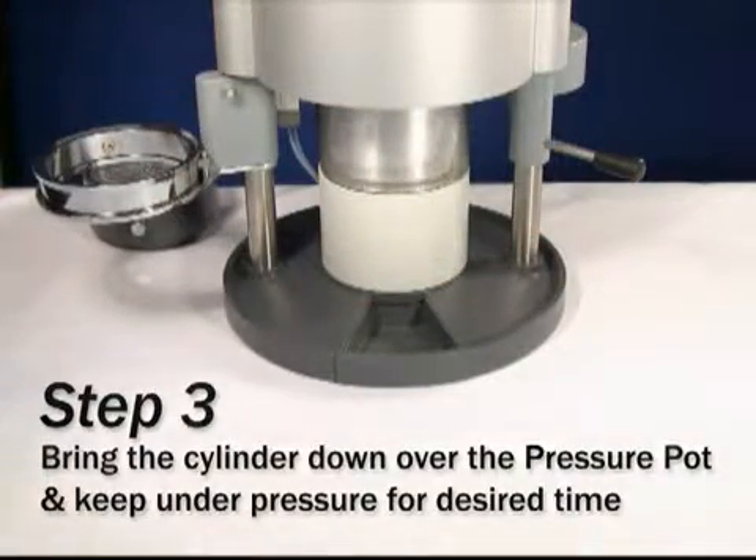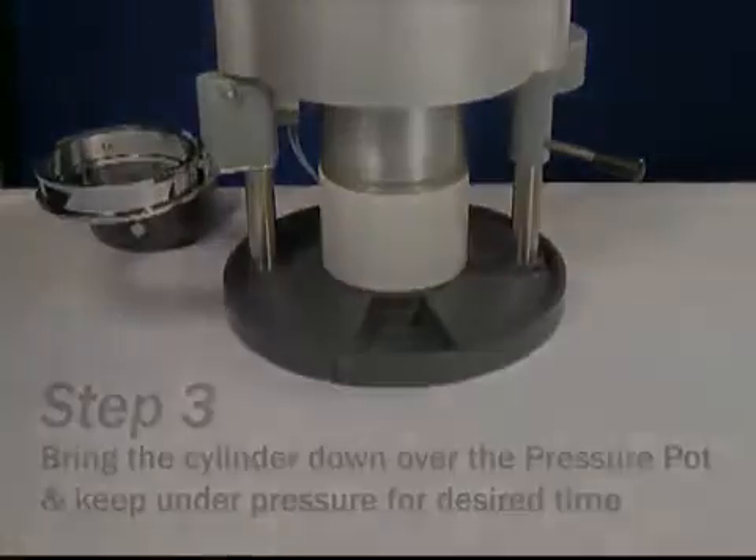Keep under pressure for the desired length of time. This time will be determined by the operator and the appliance they are working with. Using the arrows on the panel at the top of the drufomat scan, you can control the amount of pressure needed to cure the appliance. Adjust to the desired pressure level.